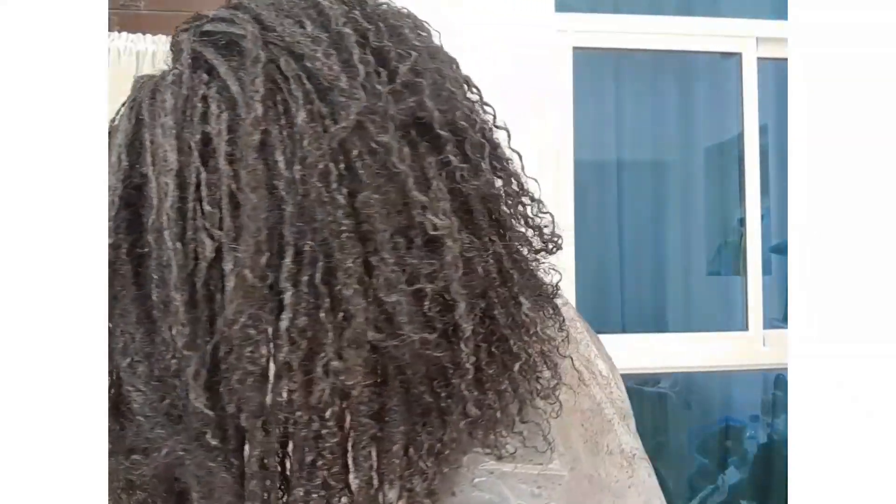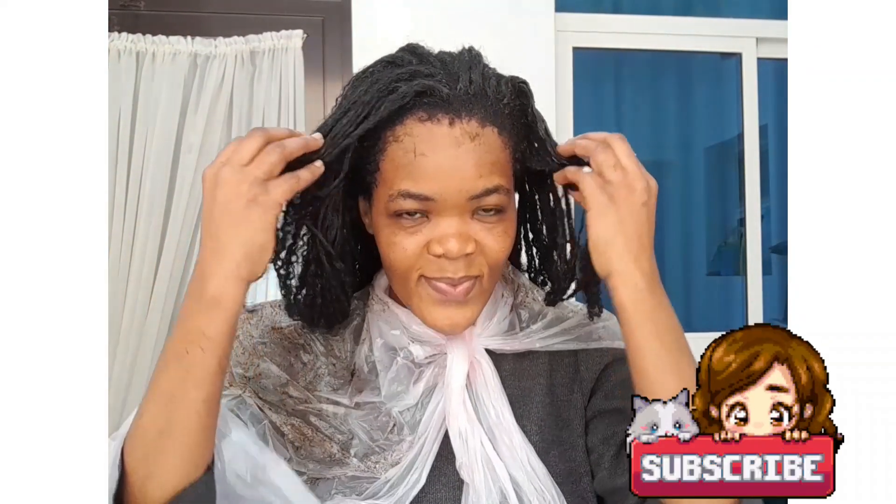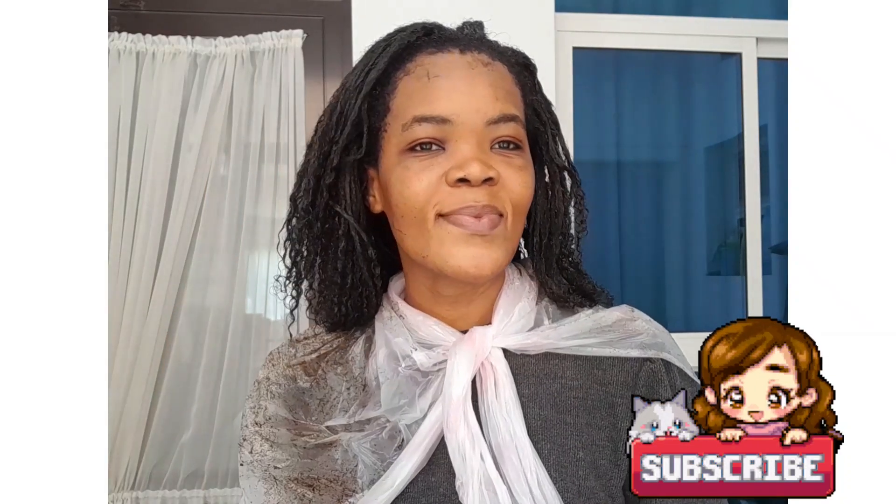Hello, welcome to my channel. Today I'll be showing you how to make a henna mask for hair conditioning. I'll be using three ingredients: henna, yogurt, and coffee. So stay till the end so that you don't miss out anything.